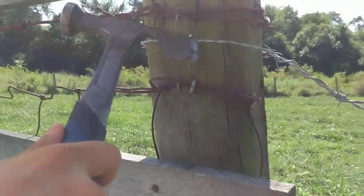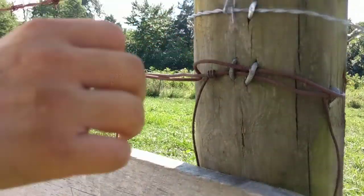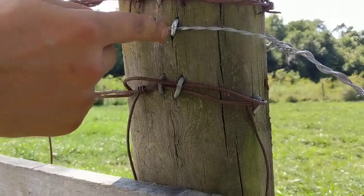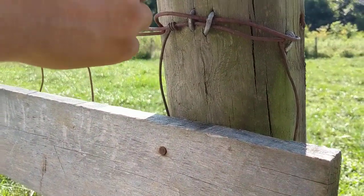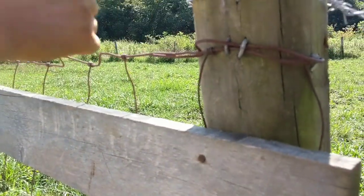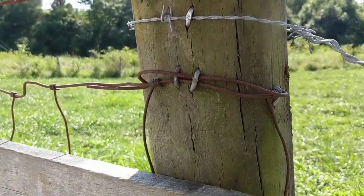We got one staple in there. We're going to do a total of three staples on this wire at this post. One right in the front — just think of your 90-degree angles — one right here, one at the back, and then one on the other side. So that's 270 degrees around the post, and then we're going to run our strand down the line.